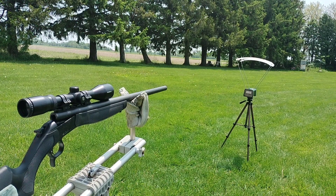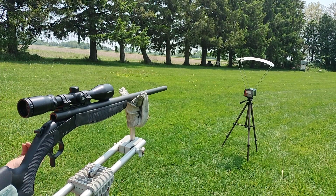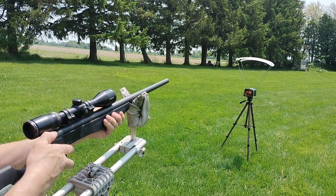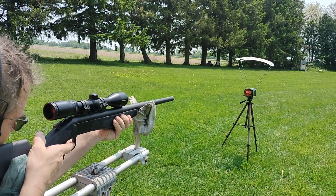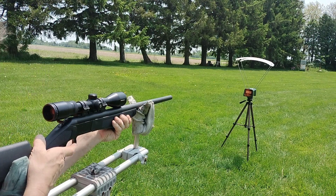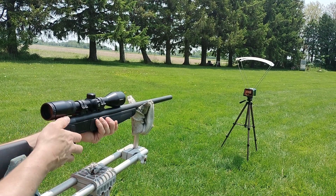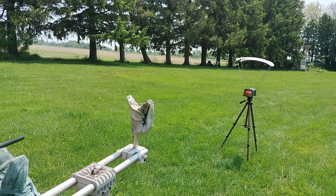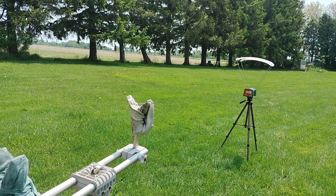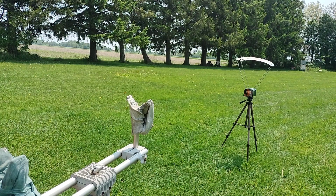First shot ever fired. The safety must be on — I don't even know where the safety is. Oh, the damn hammer's hitting the top of the scope. That is shitty.